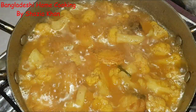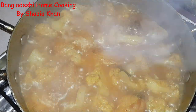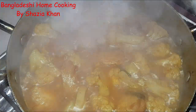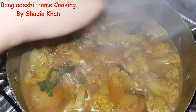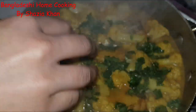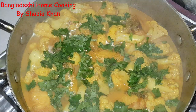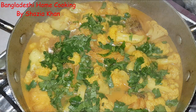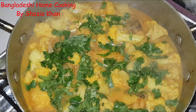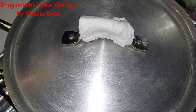My curry has come to a rolling boil. Now I'm going to switch the heat down, check the salt — which I've done, it's perfect — and then just sprinkle some coriander on top. This is optional, you don't have to, it just adds a nice freshness to it. That looks like a lot of coriander but once you mix it in it won't be that much, I promise.